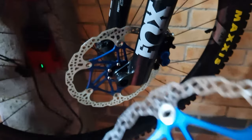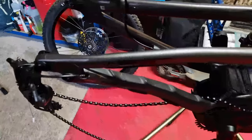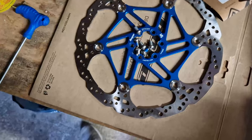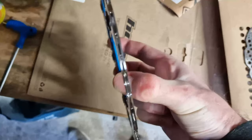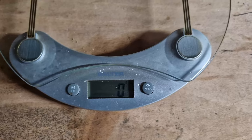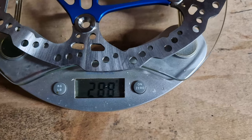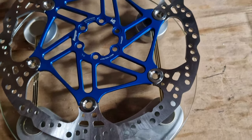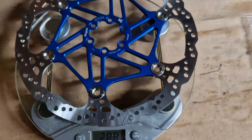I'm in the process of putting Hopes on the Levo as well, replacing the centre lines with the Hopes. For the front, because I'm running the V4s, I've got the V4-specific rotor. This is 220mm - it's a lot heavier. With the trusty kitchen scales set to zero, the rotor comes in at 288 grams. Feels lighter than that when you're holding it, but yeah, 288 grams for the 220mm V4 vented rotor.